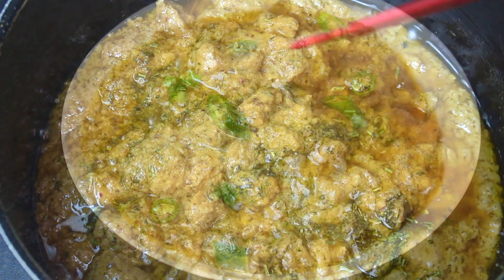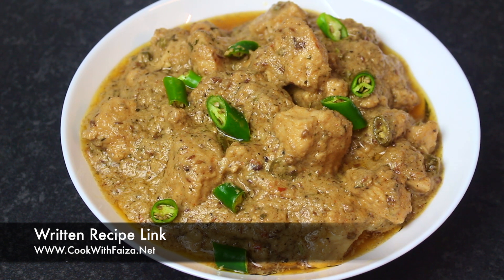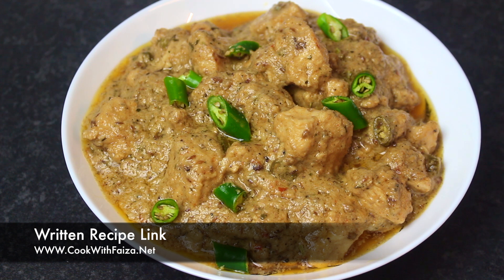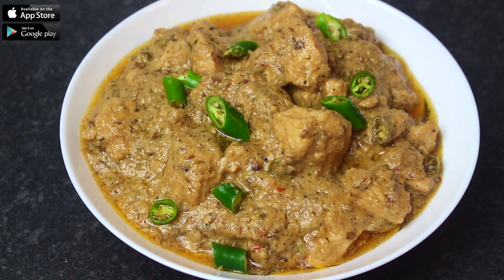Now we will make the dish. Serve it in a pot and enjoy. Please try the recipe — like, share, subscribe. A complete written recipe in English is on my website cookwithfiza.net. You can also download my app, which is free.